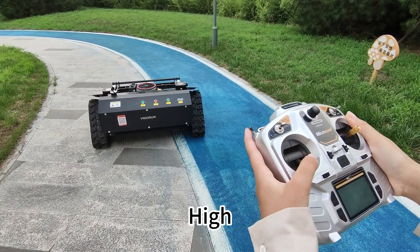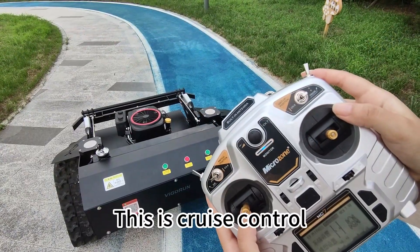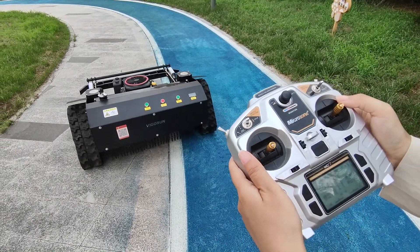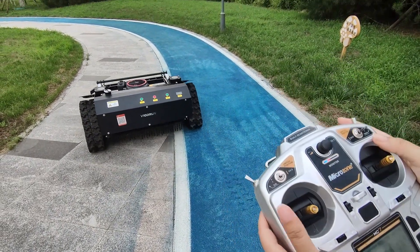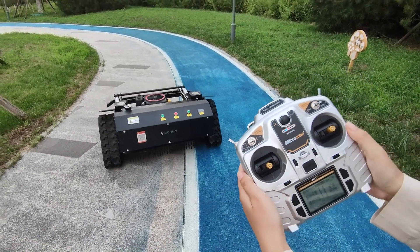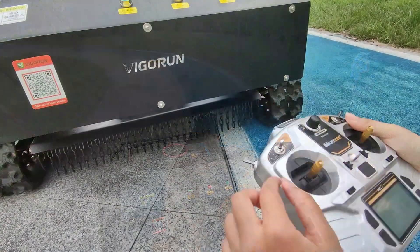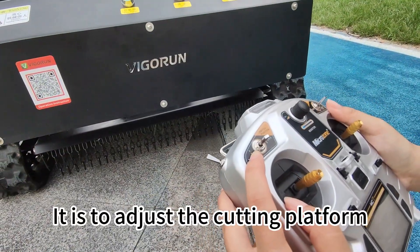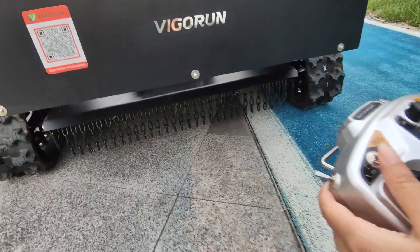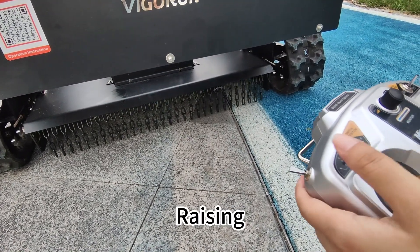Low. High. This is cross control — it is used to adjust the cutting platform. Lowering. Raising.